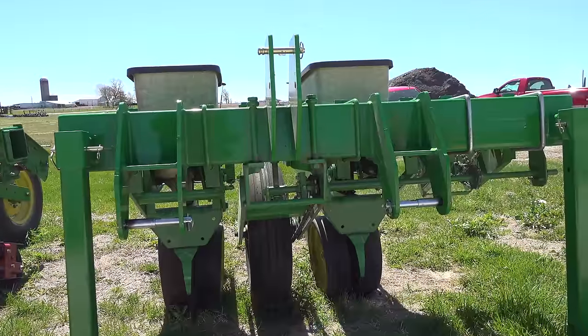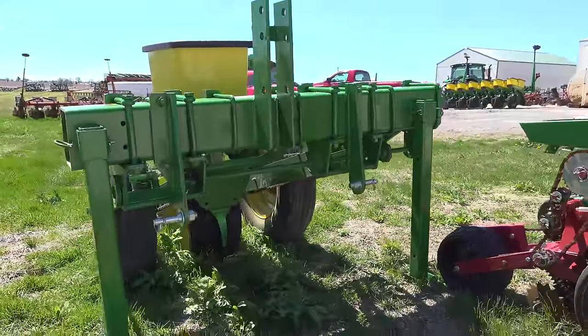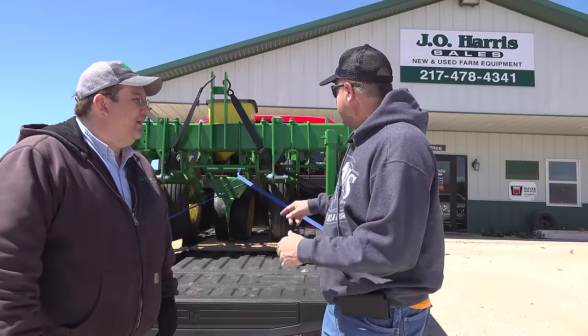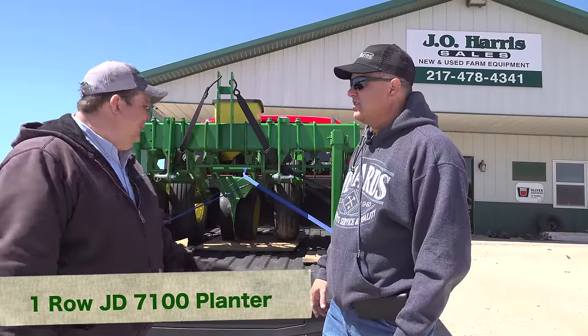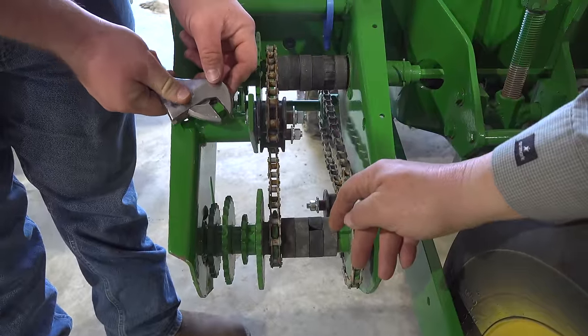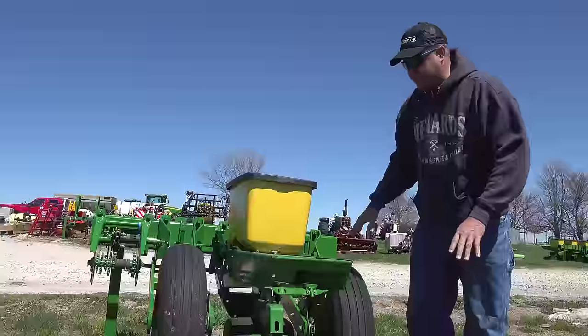We've got something in our truck that I've been looking for for years, and Jay specializes in them. He's got a whole field full of these planters. Jay, can you tell us about this thing? What do we got here? Well, this is a one-row 7100. We've built them for probably 20 years. It's got its own drive system or transmission, just like a big planter has, so it's got all the factory population settings.